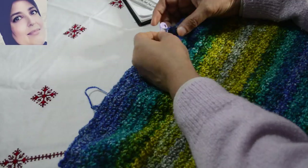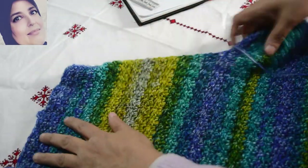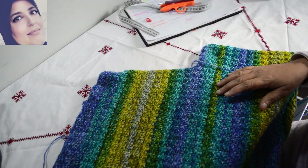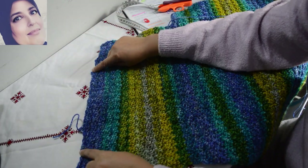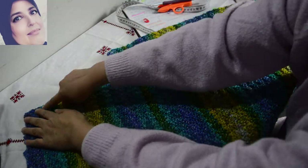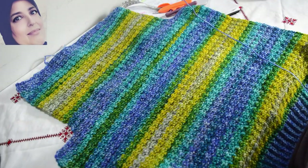Voilà donc voilà ce que vous allez obtenir. C'est le dos — les diminutions pour l'épaule au niveau de l'épaule c'est comme ça, au niveau des emmanchures c'est comme ça. Et puis voilà pour la taille L, voilà ce que ça donne.